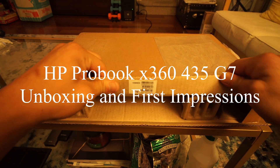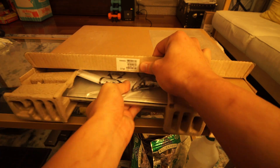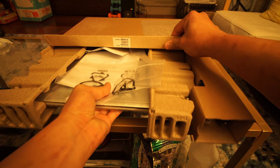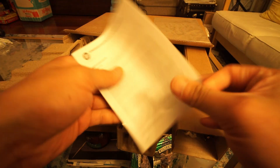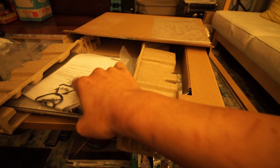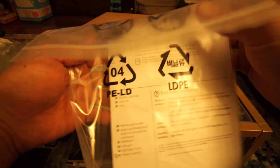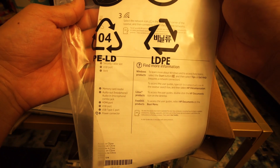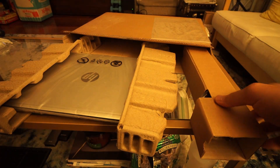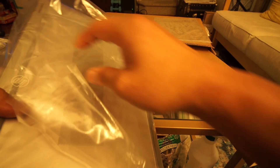Hey everyone, I finally got an HP ProBook X360 435 G7, which is quite a mouthful, after UPS somehow lost the laptop. After it was scanned in Kentucky, over a week later it appeared in Jacksonville and got sent back to Kentucky before San Francisco. I ordered it on September 30th with an estimated ship date of October 29th, it actually shipped October 23rd and arrived November 9th — almost a month and a half to get the laptop.